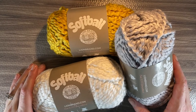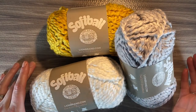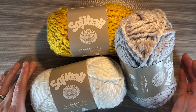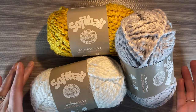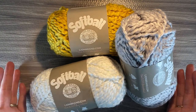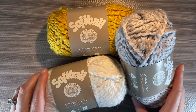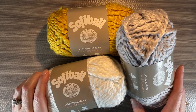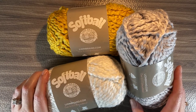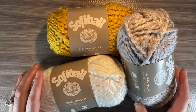Hi everybody, welcome back to Sunflower Cottage Crochet. I am Sarah and today's yarn review is all about Lion Brand Softball yarn. As you can see before you, I have three colors of quite a few that they have. I really like how soft and silky this yarn is, but you would be surprised to know that this is not an acrylic yarn. More on that in just a moment.